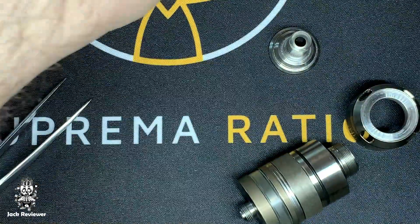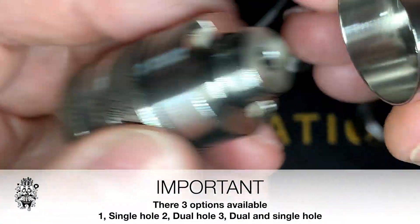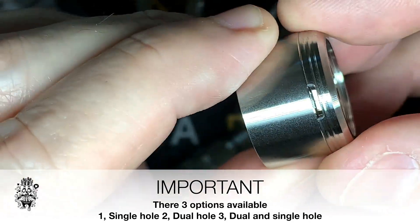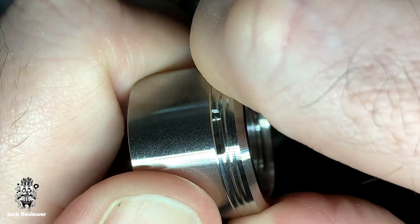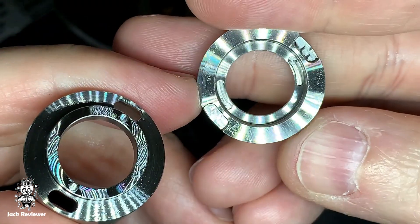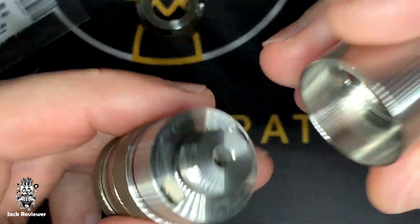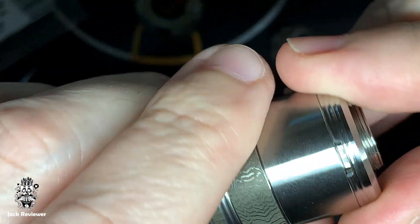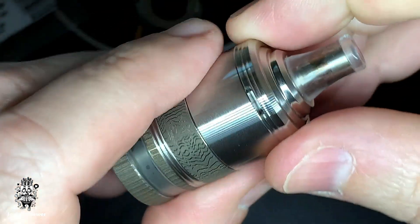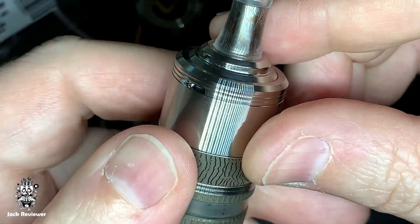Another thing I would like to show you is the new side airflow option included in this package. This side airflow top cap has no airflow from the top — it's only from the side — and has a great feature: you can close it down completely. The slot is slightly smaller than standard. It uses a simple bayonet system with an O-ring and works absolutely fantastic. You just put it on top. Make sure there are no gaps and all O-rings are fine, then rotate counter-clockwise to open. The airflow is a touch smoother since the airflow channels are slightly smaller.